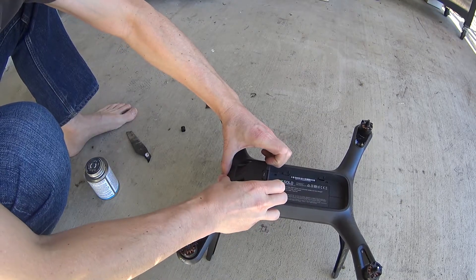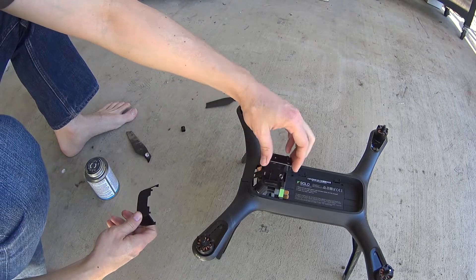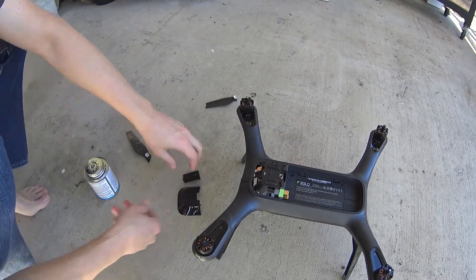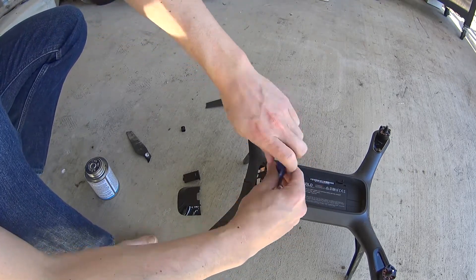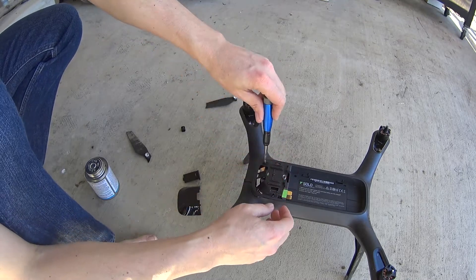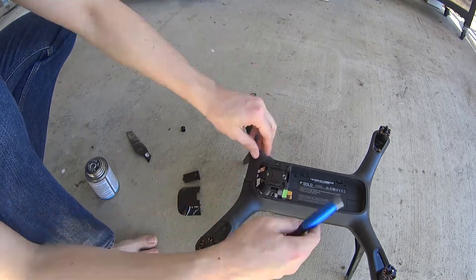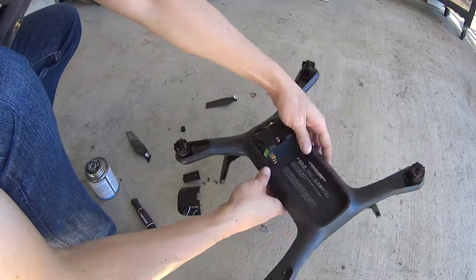Now remove the GPS cover — it should pull straight off. Underneath there are three screws, and then there are an additional four more right underneath where the battery sits. Just use a small Phillips screwdriver, and after you get all those off, you'll be able to pull this battery tray out.